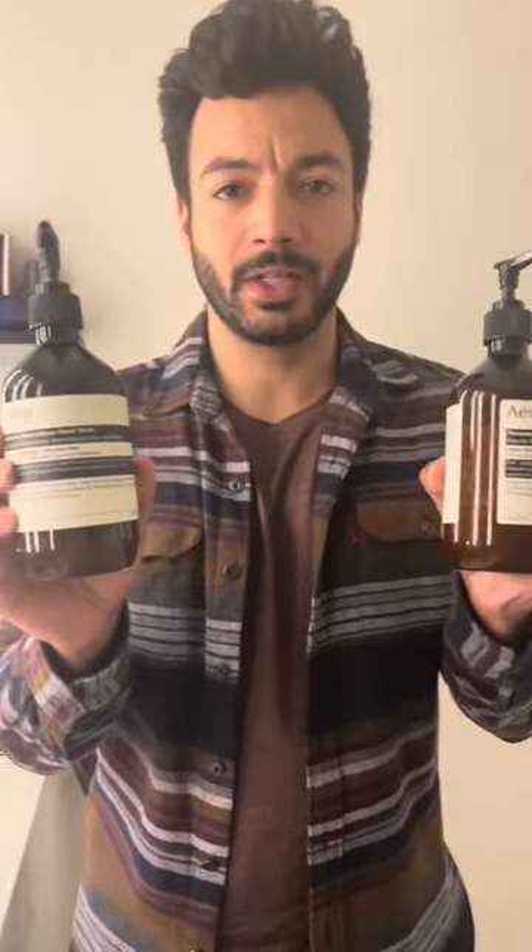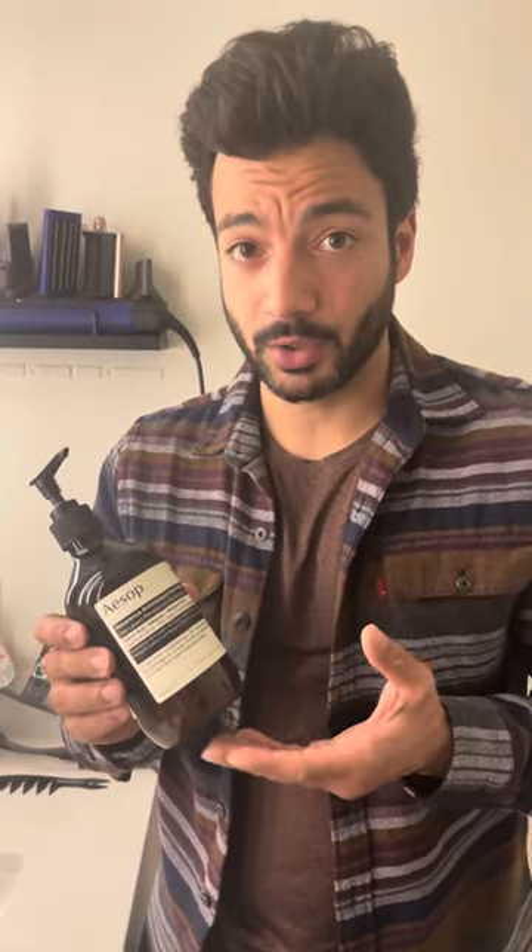I want to talk about this Aesop soap and hand balm combo right here — you can actually purchase these together. What's very special about the Aesop is this is an exfoliating hand wash, which is obviously a step above your regular soap. And what's really cool about this is when you have guests over, you're bound to receive compliments with this thing.